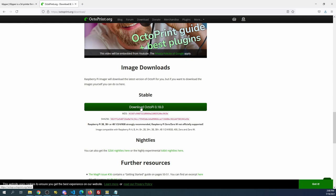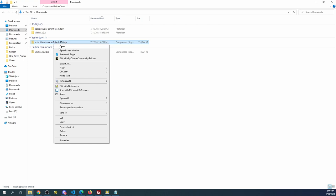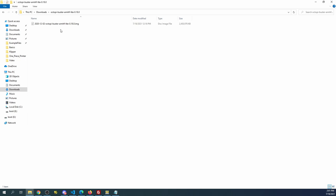Once downloaded, we'll go to our downloads folder. As you can see it comes as a zipped file. To extract it we're going to right-click and click 'Extract All,' then click Extract. Seeing how I've already done it, I'll cancel out and just show you what it looks like — right here it's an image file.